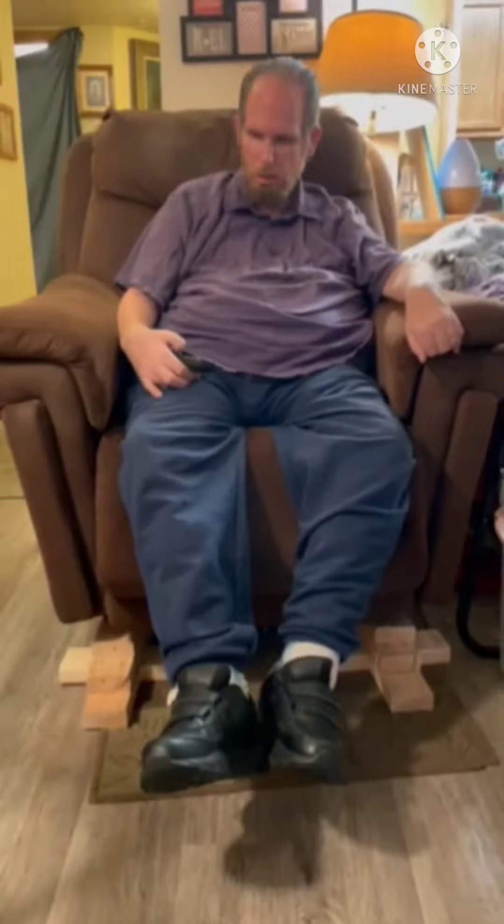Alright, so now I'm in the chair. This is how the lift chair is supposed to be.